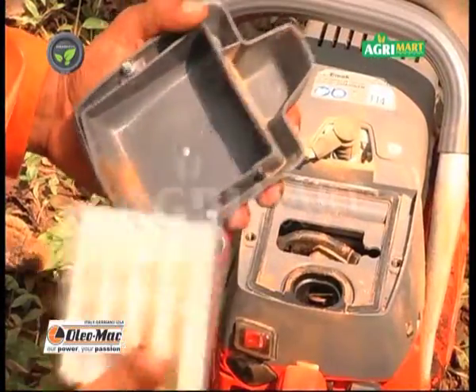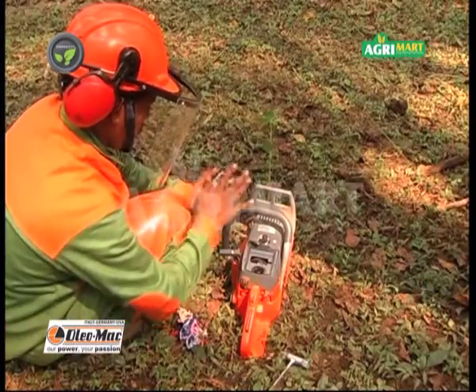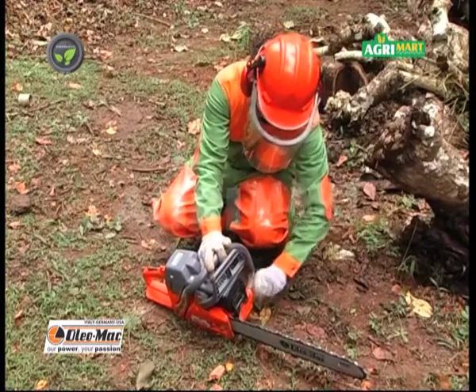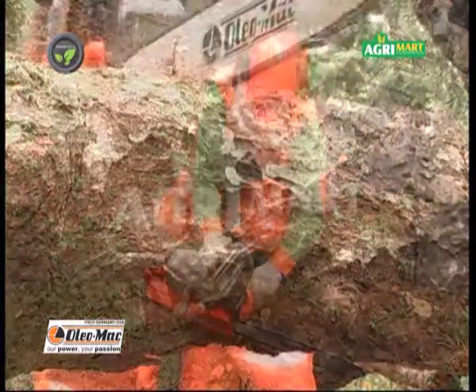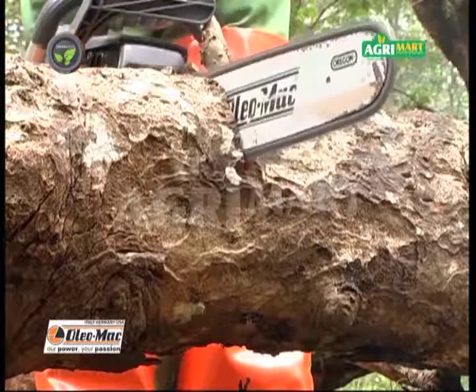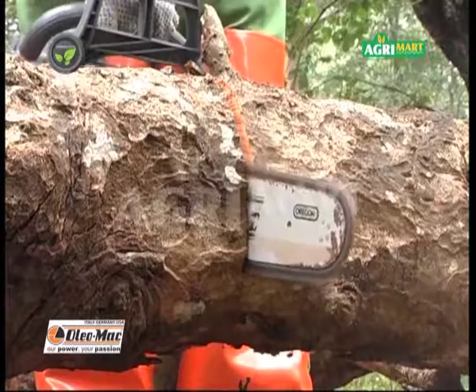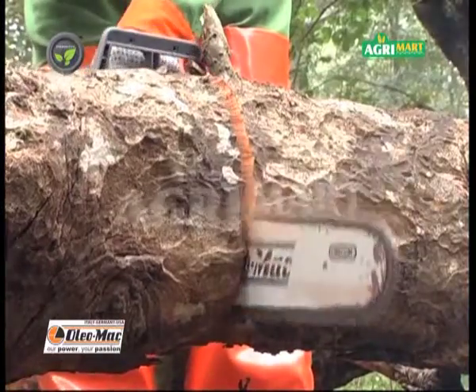Filter cover can be opened without tools. Self-clearing nylon filter and side-mounted chain tensioning makes maintenance work simple. Crankshaft made up of steel and piston with two rings makes this Oleomac chainsaw highly durable and most powerful.